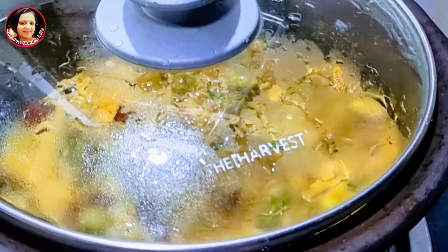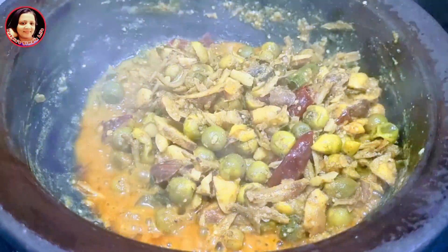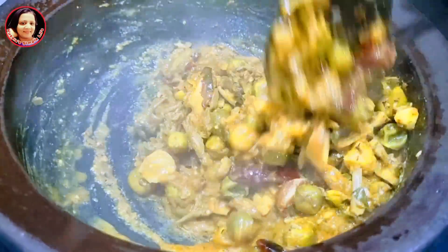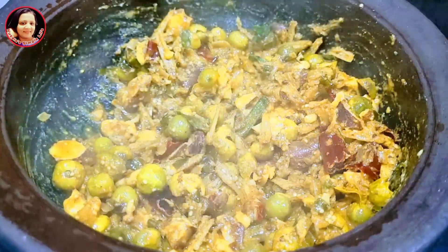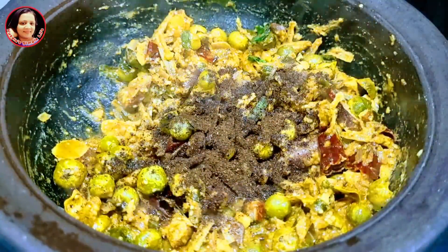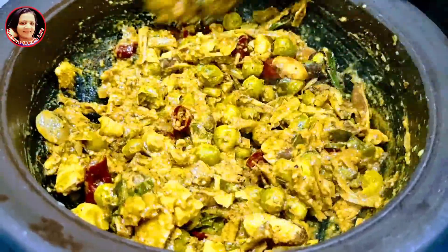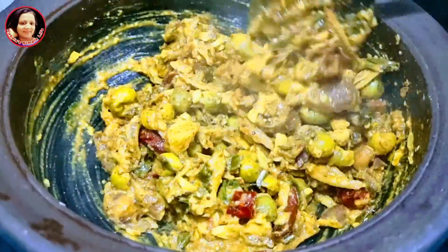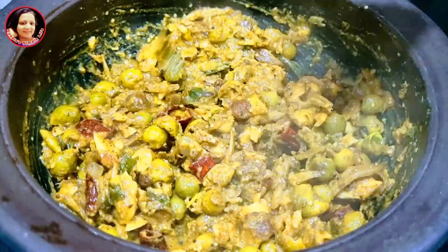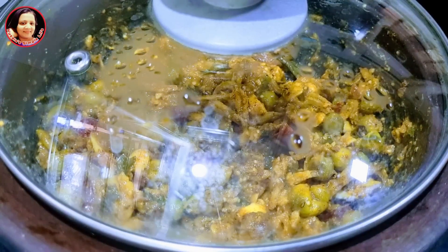Now I want to buy this. I will show you how to buy this. Now we will have a few ingredients for the last 9 to 10 minutes.